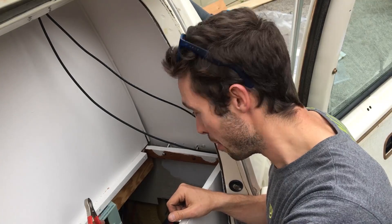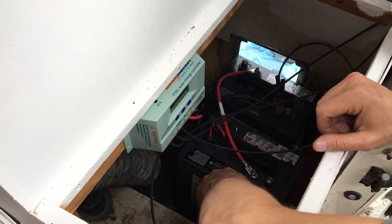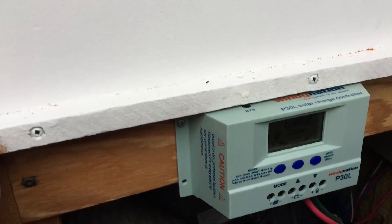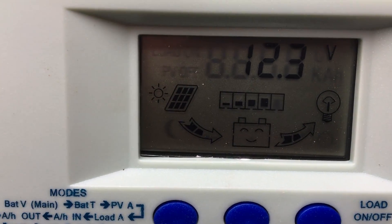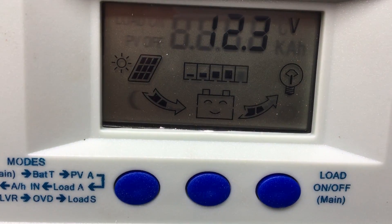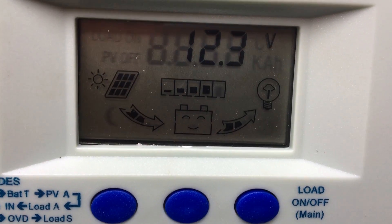Moment of truth — plugging it in now. Something's happening. The display shows the batteries have a little charge already, and it looks like solar power is going into the battery. There's a little smiley face icon and something that looks like a light bulb with a tree — that's probably a good sign.